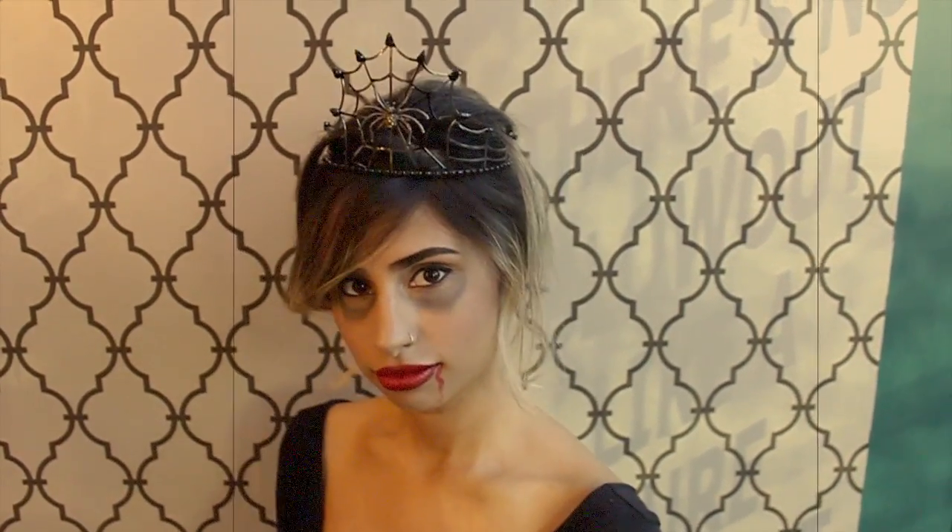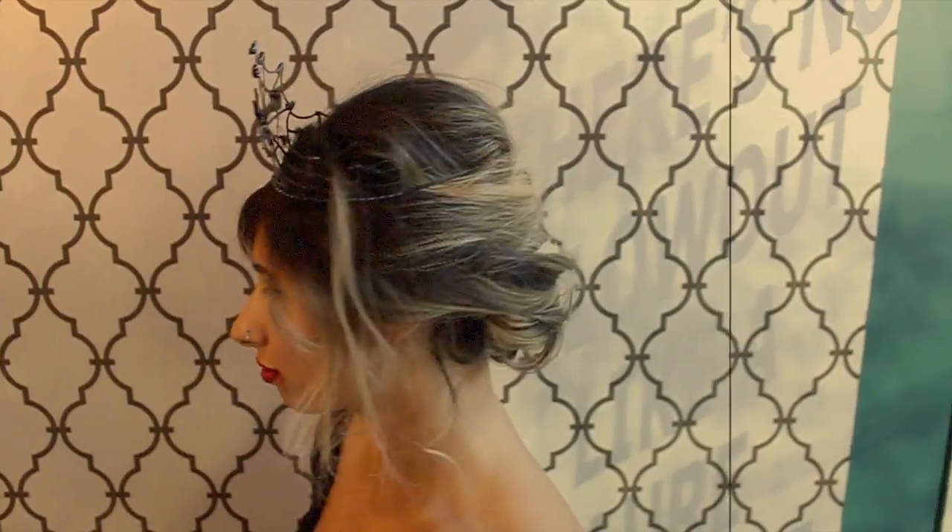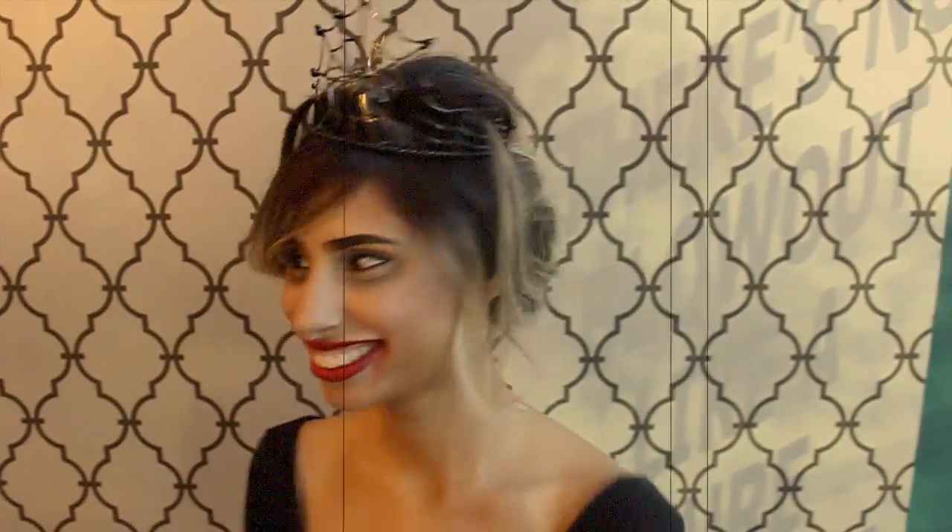Here is the final look with the makeup. Please do not judge our makeup skills — we are hairdressers, not makeup artists, but we thought we'd try our best. We hope you enjoyed this tutorial, give it a try, and happy Halloween everybody!